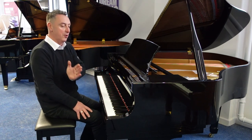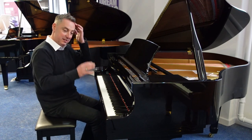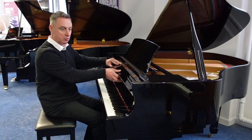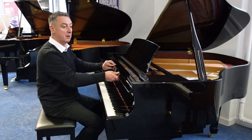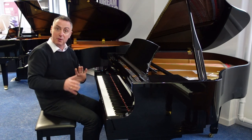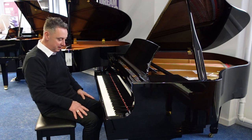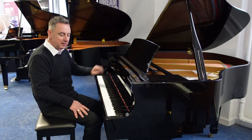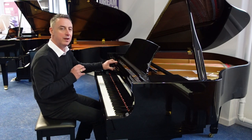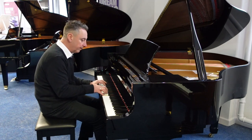Lovely tone all the way up, all the way down — nice and balanced, nice responsive key action. Brilliant price as well; it's great value for money, this piano. And we'll deliver it to any UK location to ground floor within the price as well. Really really good value and plays really really well.